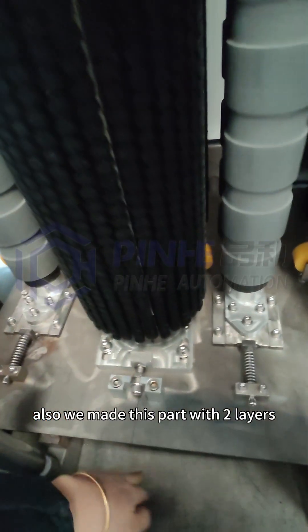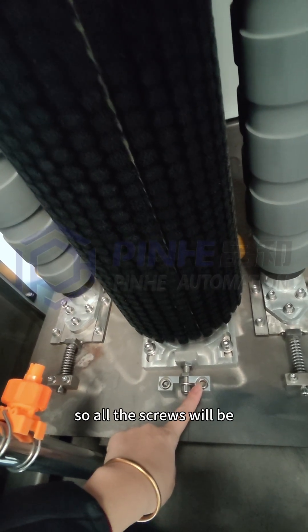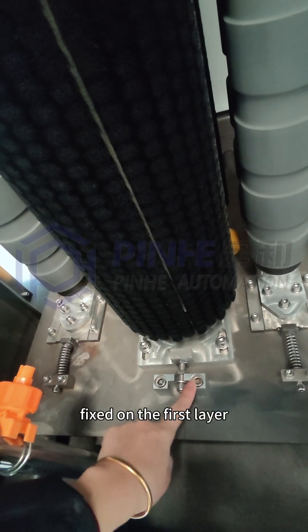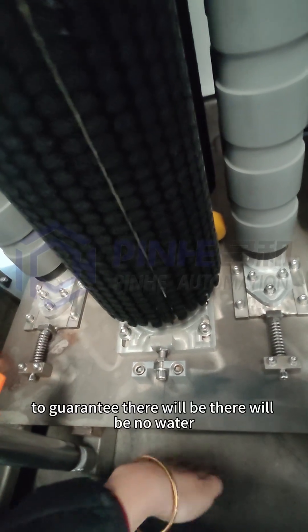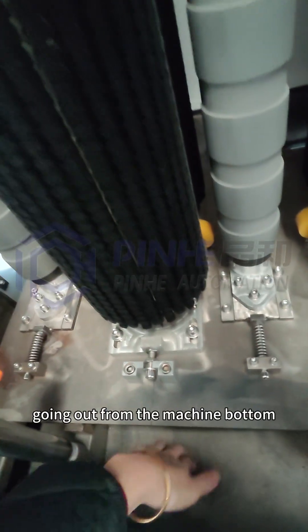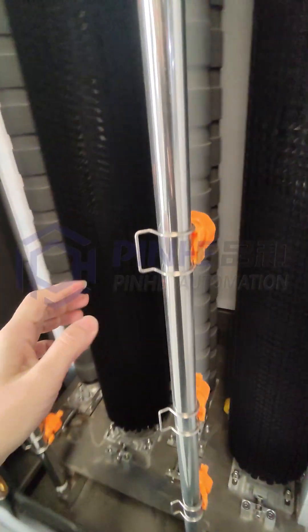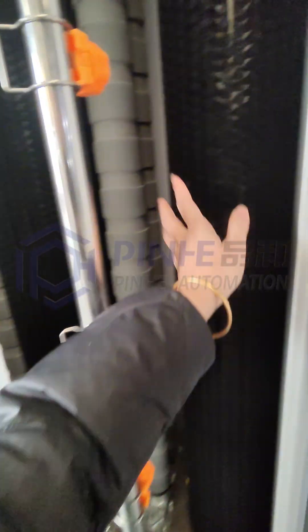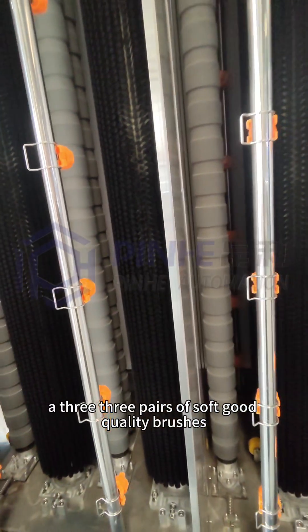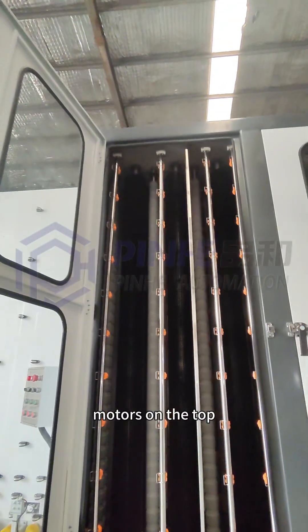We made this part with two layers, so all the screws are fixed on the first layer to guarantee there will be no water going out from the machine bottom. Here is a sprayer for water, with three pairs of soft, good quality brushes controlled by three motors on the top.